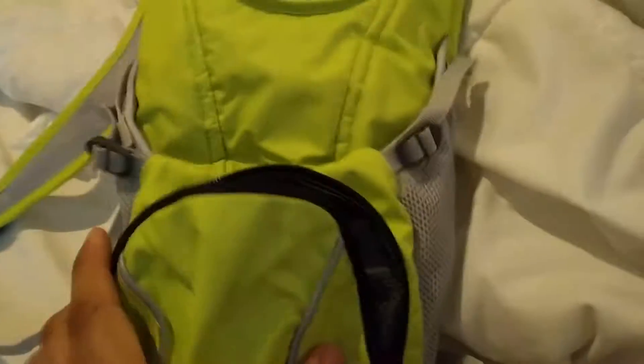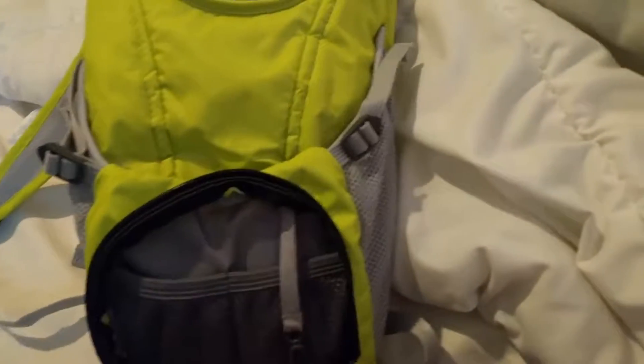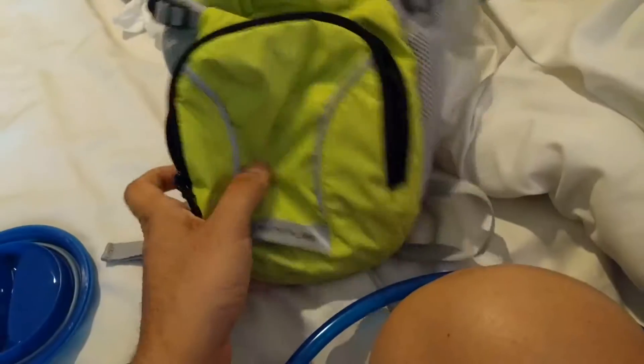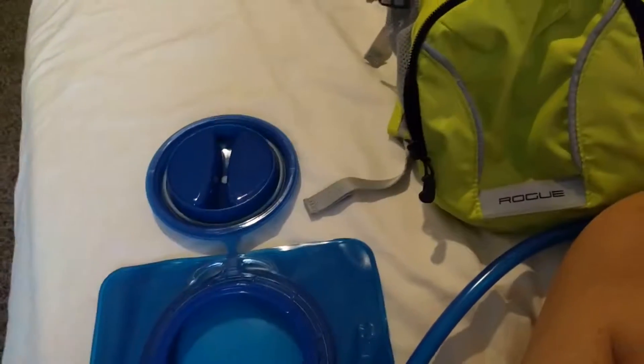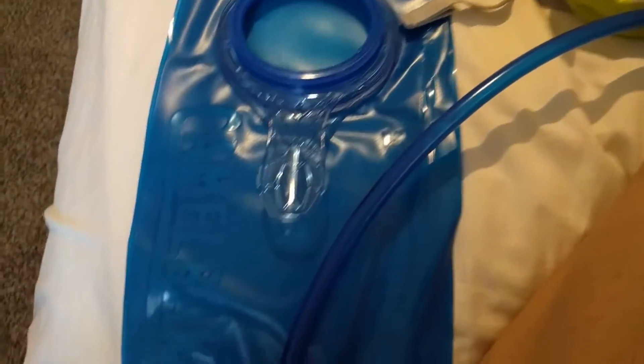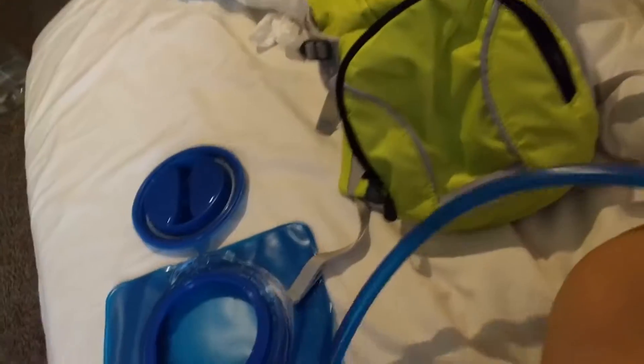I do like the color on this because if you're riding a bike out in the streets it's very reflective and very bright so you can be seen. Anyway, this is a little review - I'll probably do another update video to see how this holds up, hopefully no leaks like the other one.